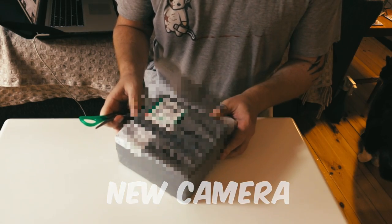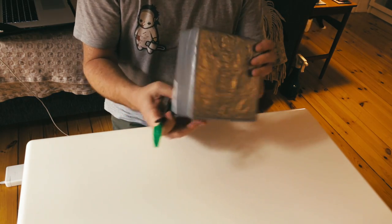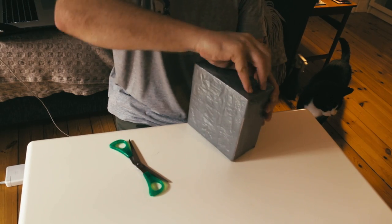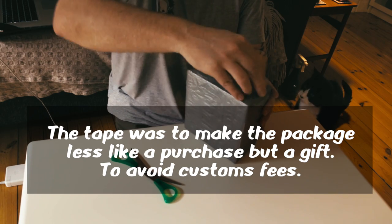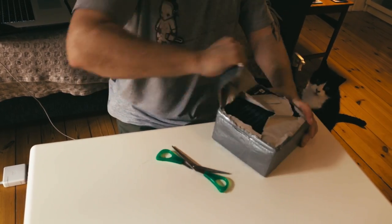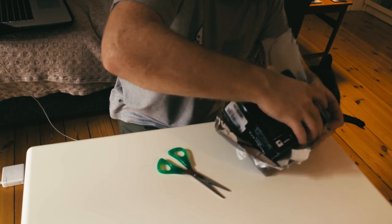Just received this parcel. I think I know what it is. Karl, thank you very much for using a load of duct tape — you've made this a veritable pleasure to try and open. Very random. Here we go.